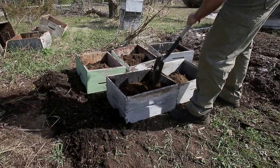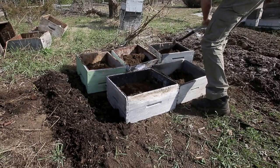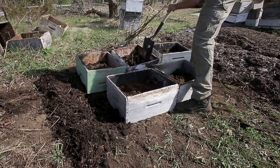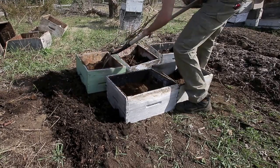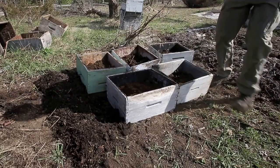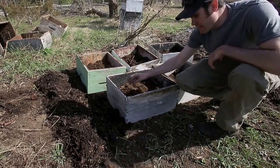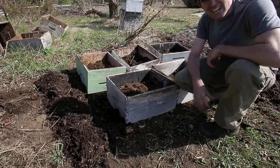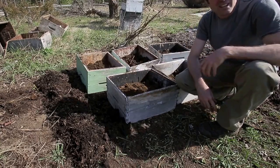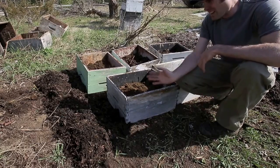Now I'll just level them up a bit, then give them a quick water and leave them for a few weeks to see how well they start growing. It's about end of April, the 25th or so — still kind of early. But I always find potatoes growing all over the place in the garden from previous years, so they should be okay even if we get a little hard frost, as they're buried quite deep.